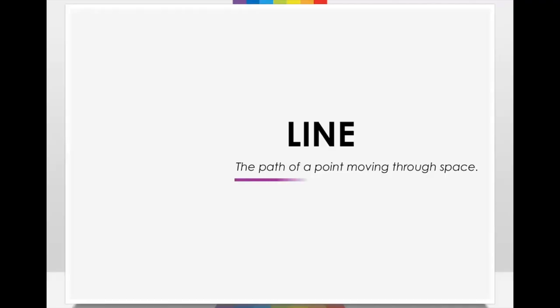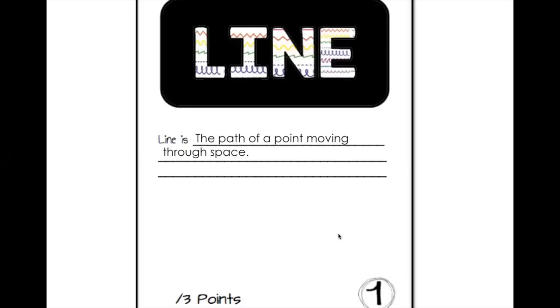Let's start on page 1. The definition of line is: it is the path of a point moving through space. When you look at page 1, I need you to write that definition — the path of a point moving through space. Then go grab some colored pencils or markers from the cabinets and decorate the word 'line' using different types of lines.